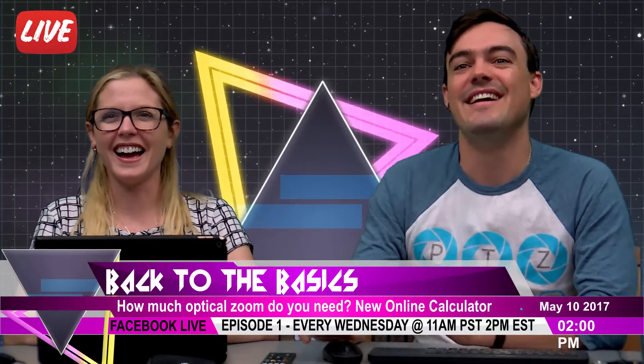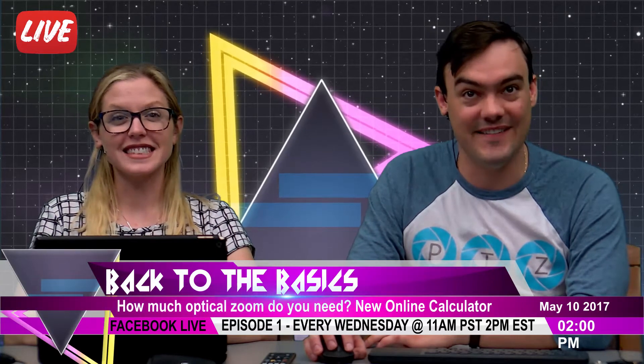Hello, everybody. Welcome to Back to the Basics — we almost said PTZOptics Live. This is our new show, and it's actually on Facebook this time. We figured we'd switch things up a little bit, try a new platform, so we're pretty excited. And because it's on Facebook, we wanted to do something you can only do on Facebook.